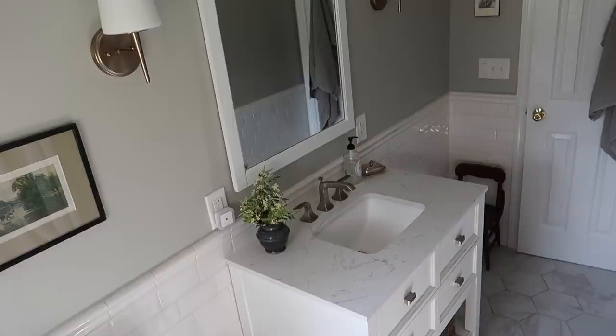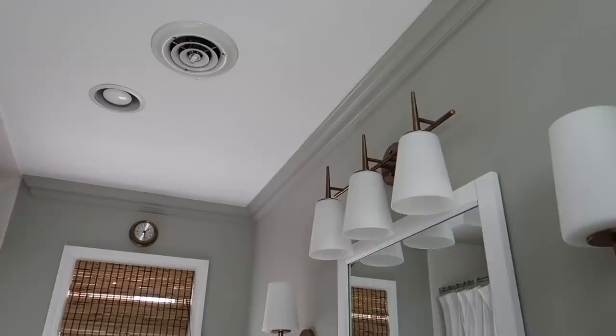Those were the main updates to the room — it was just a very mini makeover. Paint goes a very long way in making a space feel fresh and new, and of course the crown molding we are just loving so much.